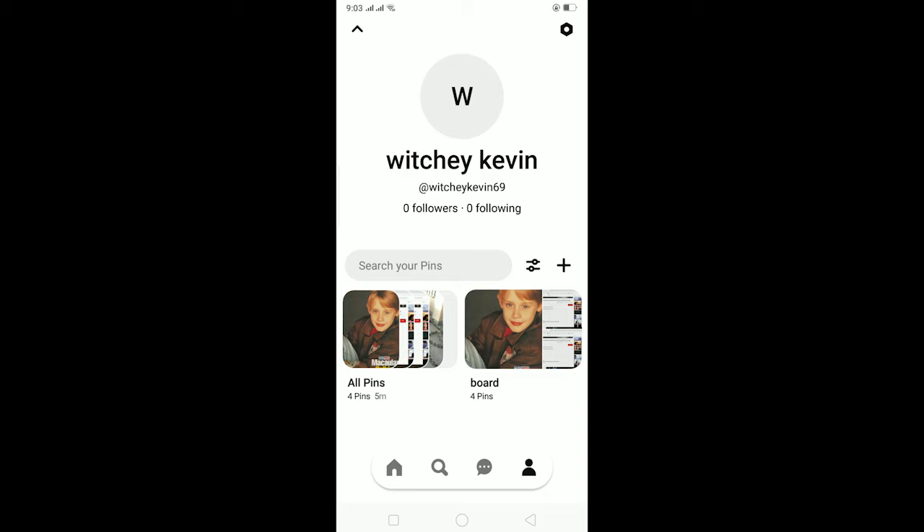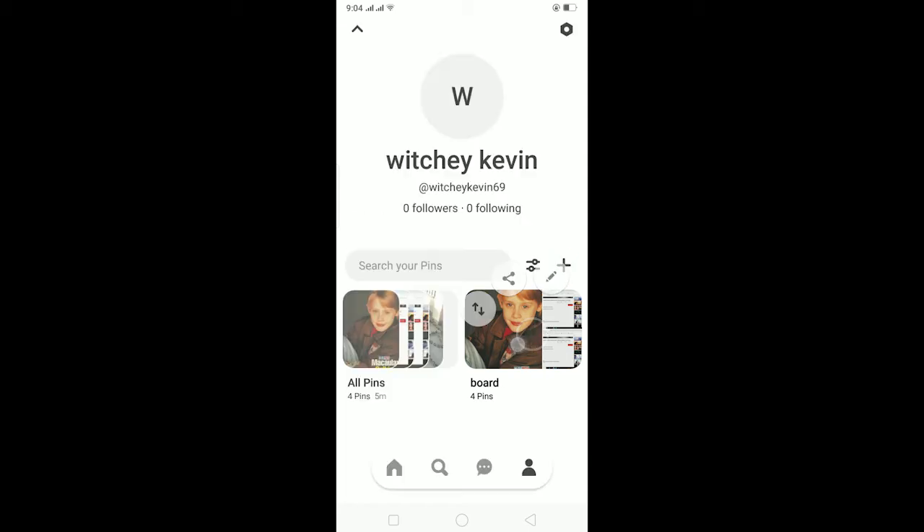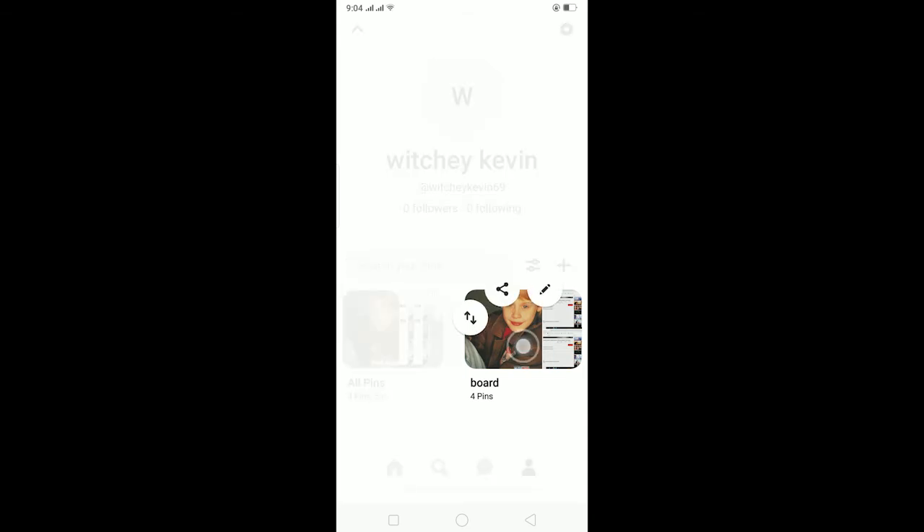Now select the board which you want to make private. Hold on the board until you see these three icons, and keep holding your finger and drag it to this icon over here. Remember not to release your finger, because if you release it these icons will disappear.